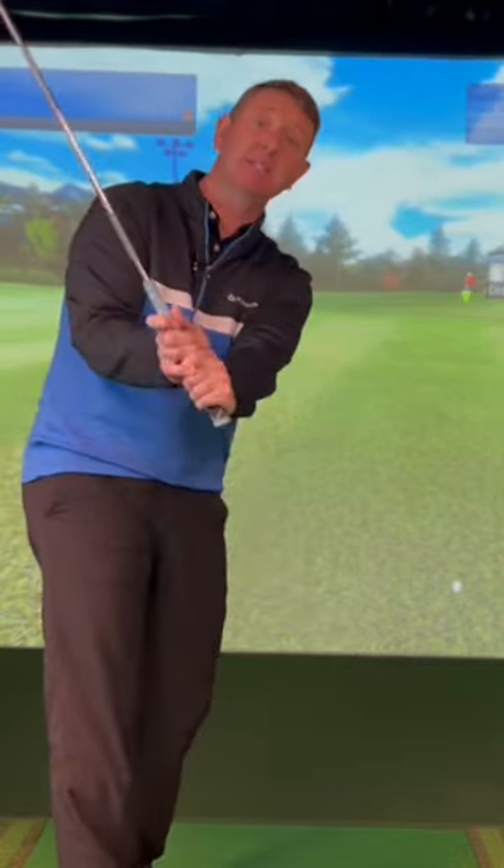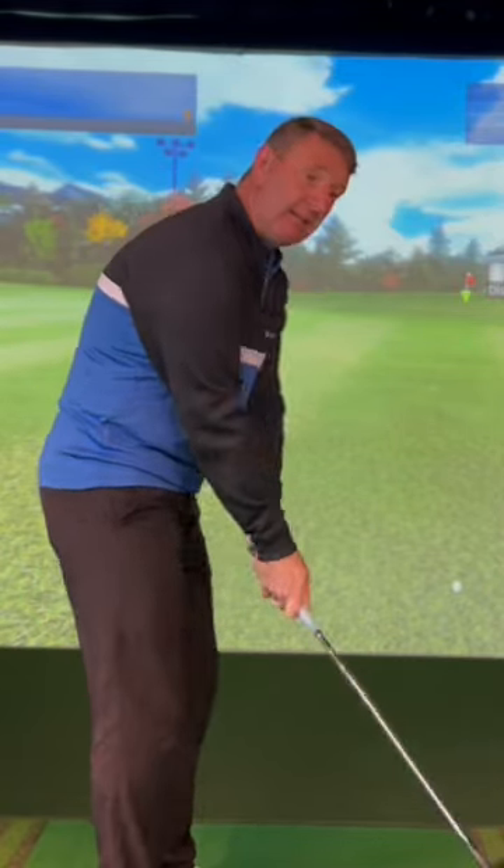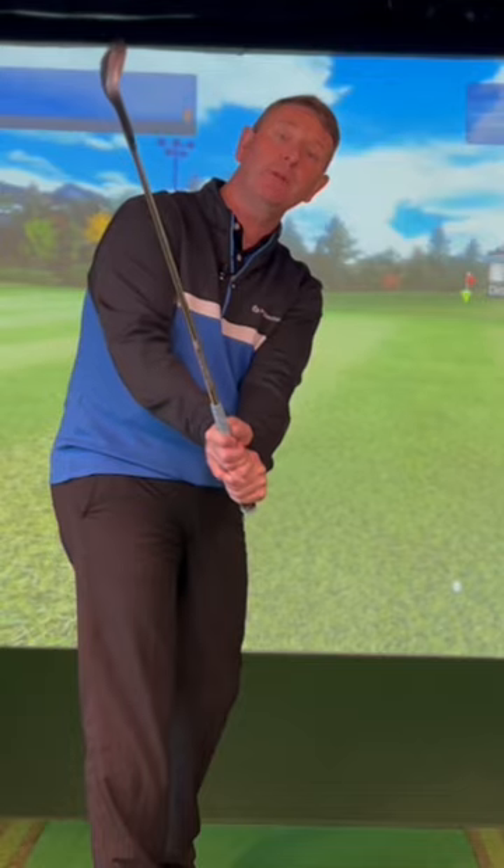What I love about this is it neutralizes both arms, makes it more difficult to have forearm rotation, and allows the wrist to set really quickly in the backswing. You'll tend to have a little bit more of an upright backswing, but what I love about it is the way it helps you release the club face through impact with so much more loft on the golf ball and a lot more spin.